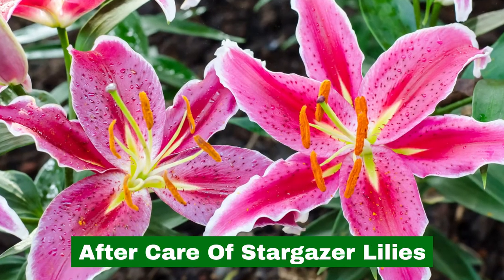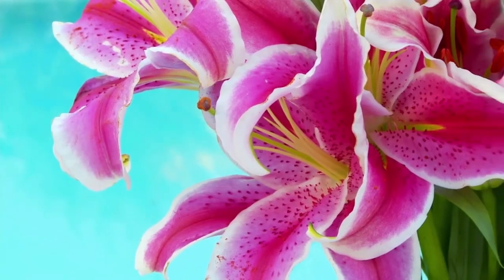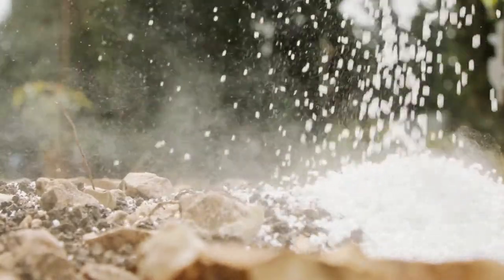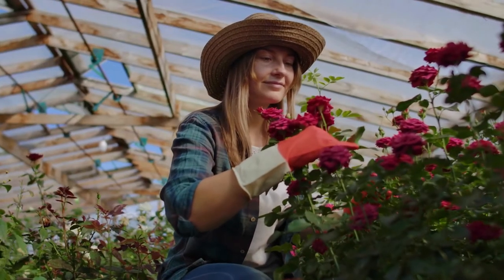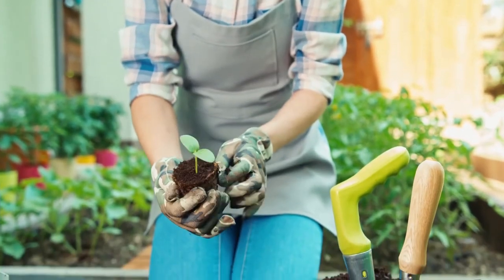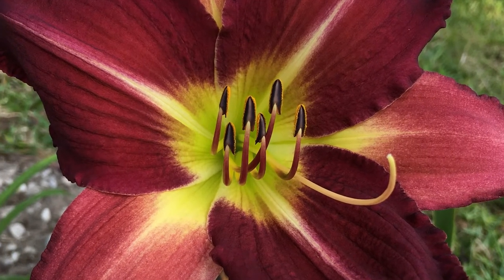Aftercare of Stargazer Lilies. Stargazer lilies will reach a mature height of 3 feet. Something to keep an eye out for is top-heavy blooms — the plants may require staking to keep them upright. Feed with a balanced 10-10-10 granulated fertilizer once a month during the growing season, and water during times of drought. Keep spent blooms removed from the plants to encourage new growth. Green foliage should not be cut back or removed because the greenery is providing the lily bulb with energy and nourishment for bloom production next year. After the foliage turns brown in the fall, it can be safely removed.